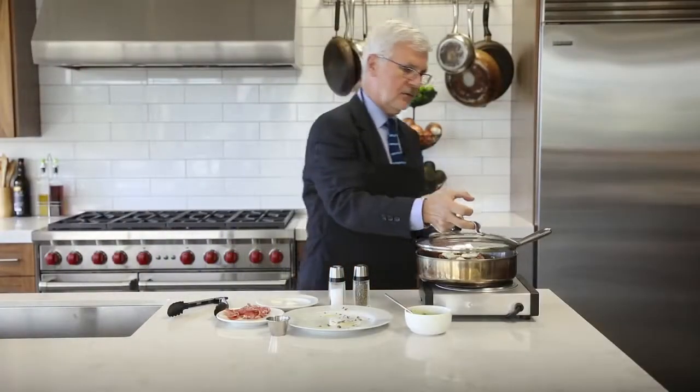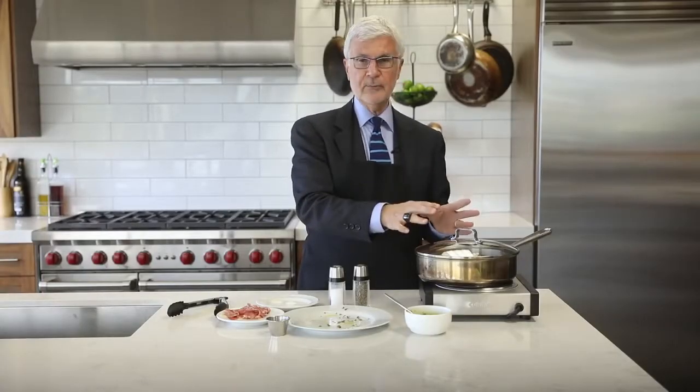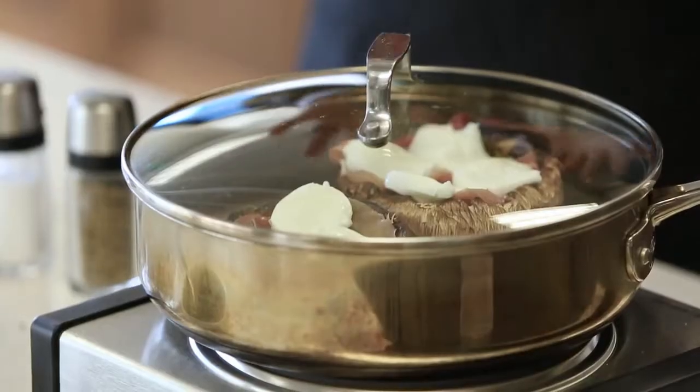We're going to bake it for about five more minutes until the cheese is melted. You can season it with salt and pepper at this point, or you can season with salt and pepper after you take it out.